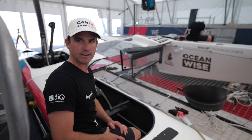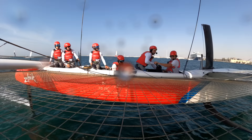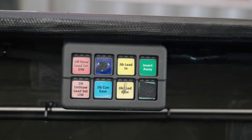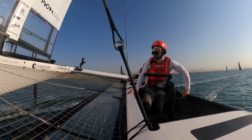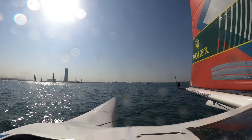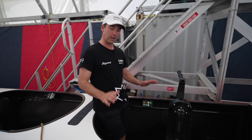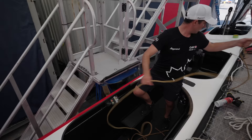One grinder is facing backwards the whole day, so he's got a special ride, and the other is facing forward. The forward-facing grinder has all the jib buttons — he can invert the wing as well, so in maneuvers he's inverting the wing from one side to the other. He's got his jib lead in and out to change the position or angle of the jib, the jib cunningham to change sail tension, and on his feet the jib sheet on and off.